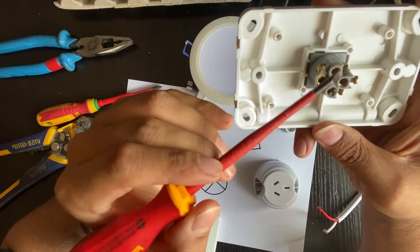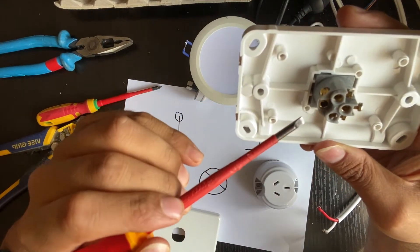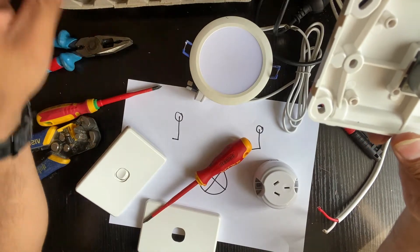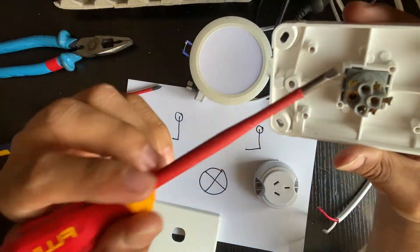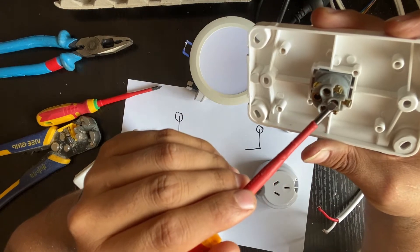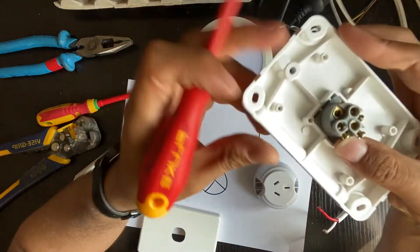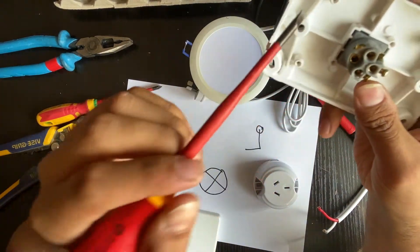This is our switch. We've got common in here, terminal 1 in here, terminal 2 in here, and a loop as well. We're not going to use the loop, but if you want to twist your earth or your neutral you can put it in there. Usually I go with wagos or a screw connector. Whenever you're wiring a normal switch, your common is your active — your main active cable from the switchboard comes into the common, and your downlight active, the red one, comes to terminal 1. But for the two-way, we need to use terminal 2 as well.